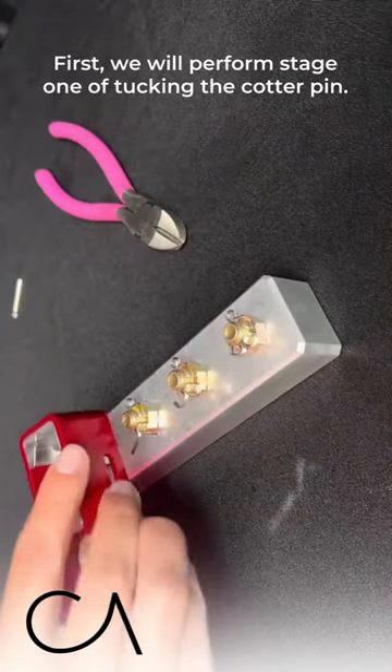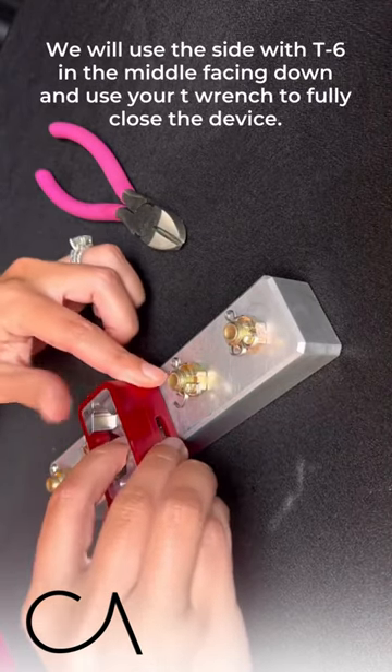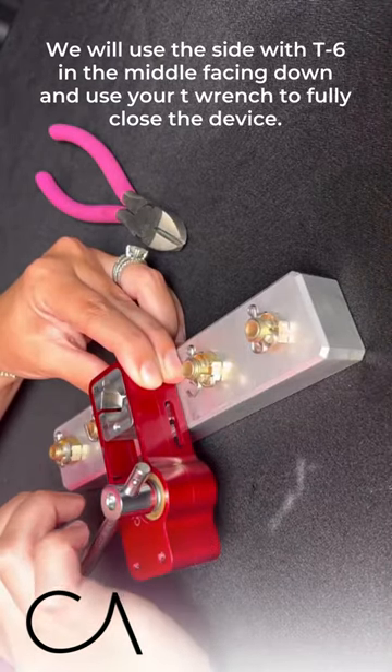First we are going to perform stage one of tucking the cotter pin. We are going to use the side with T6 in the middle facing down and use your T-wrench to fully close the device.